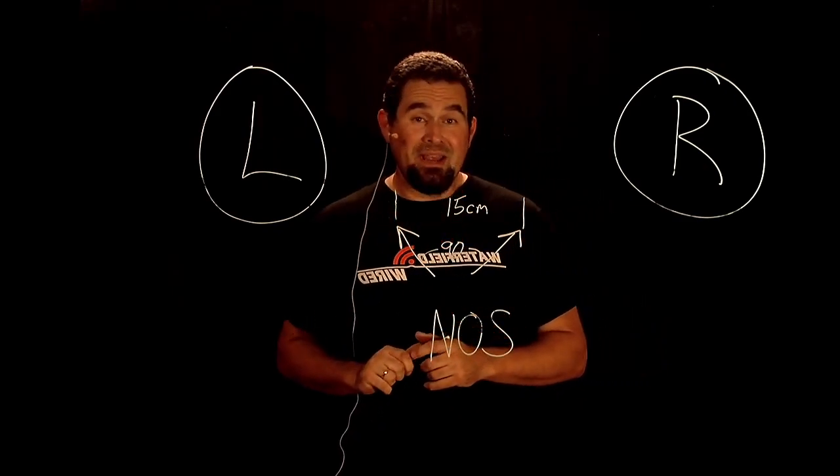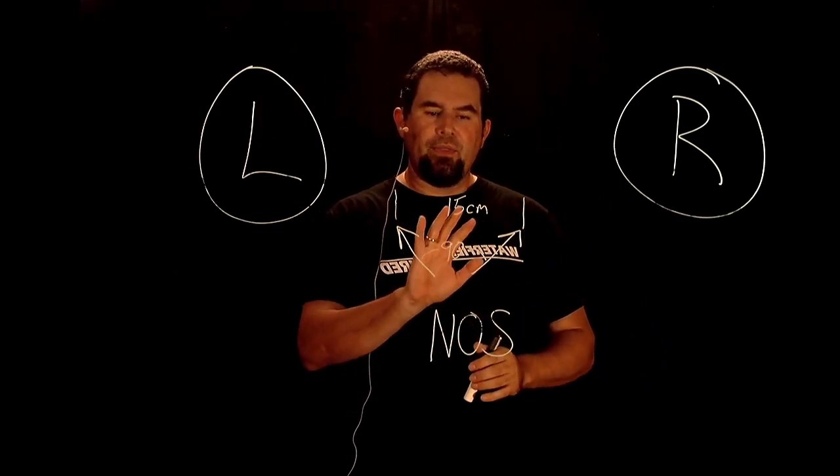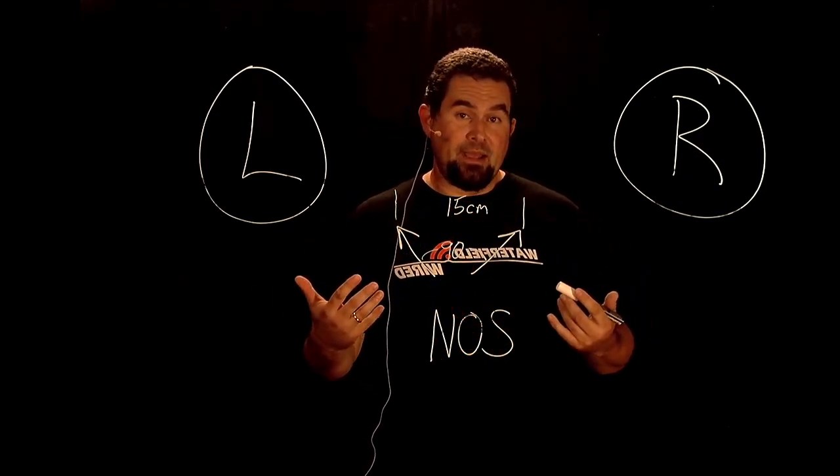We've done this already. I've set this up in front of a wind band and I want you to just listen to what this stereo pair sounds like right behind the conductor in front of a wind band.